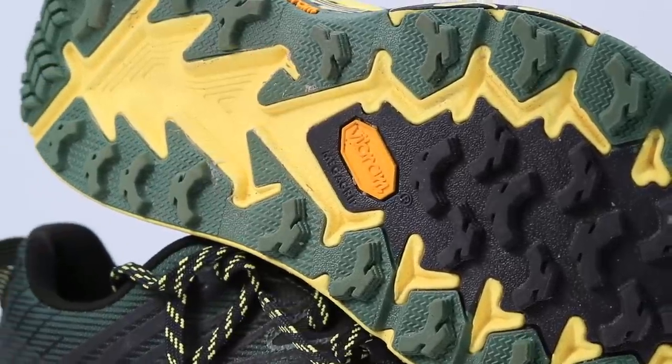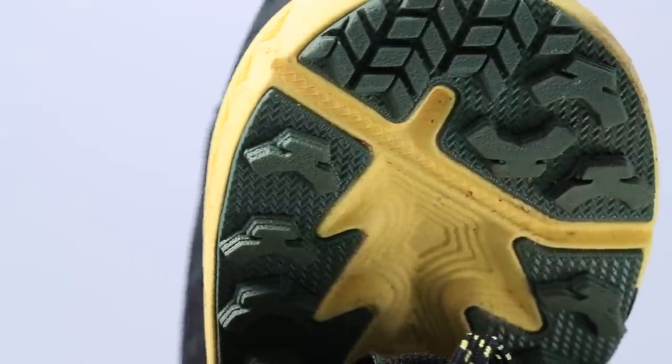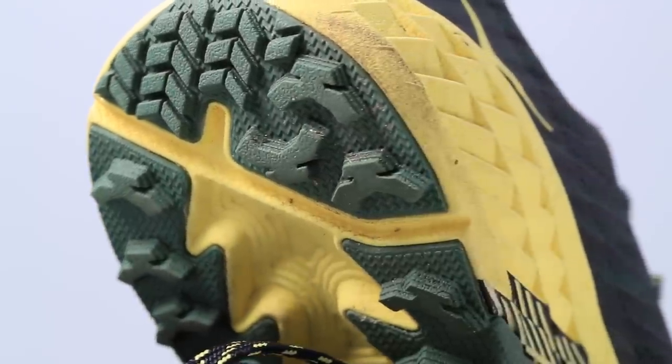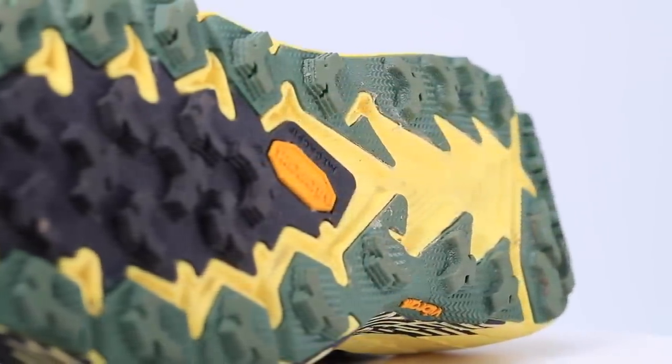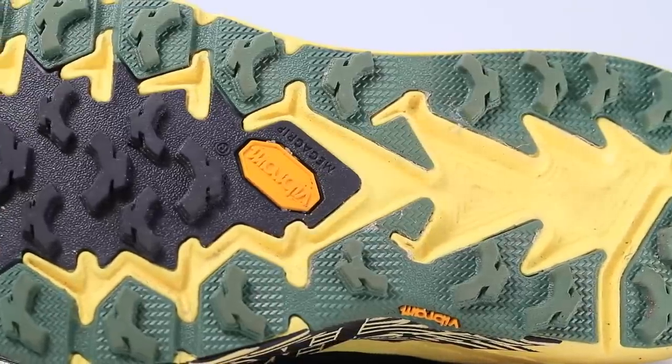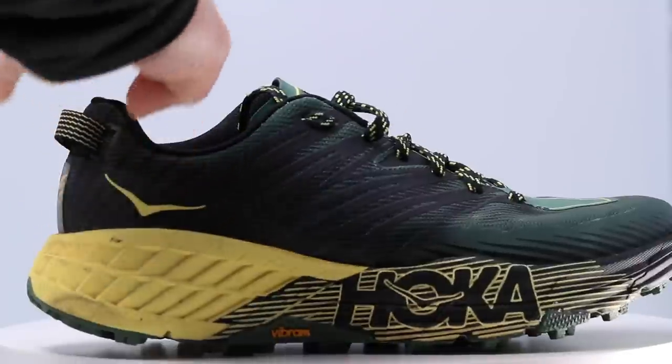I really like the tread pattern Hoka put into the Speedgoat 4 — incredible grip through dirt, ice, and snow. It uses Vibram rubber, which is stickier and tackier, so you get better grip over wet logs or wet rocks through the forefoot. I love the outsole on the Speedgoat 4.